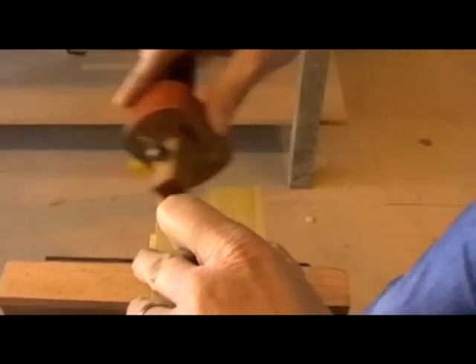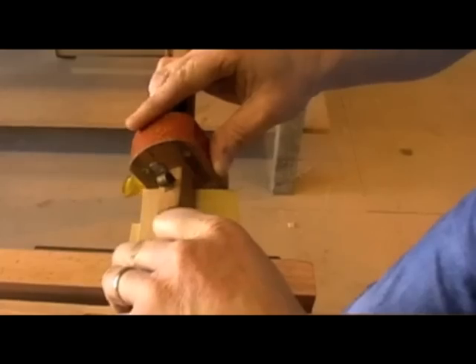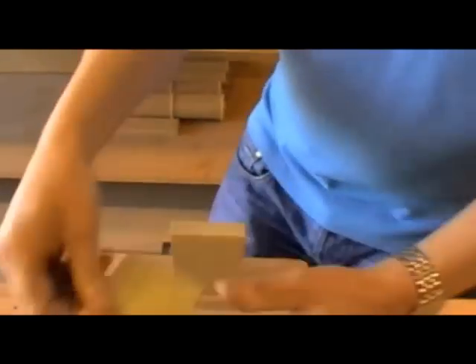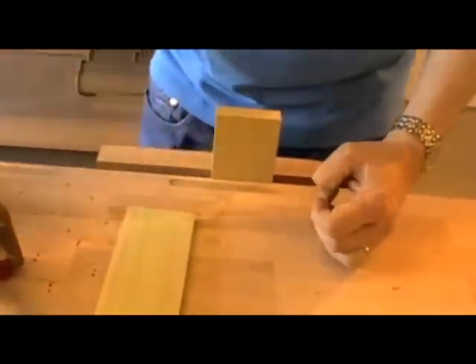Traditionally these gauge lines would be seen when the drawer is finished — it would mean that a good quality maker had made the drawer. If the gauge lines disappeared, it meant he made the drawer too big and therefore had to go back and plane his drawer down to fit. Never a good thing to do.